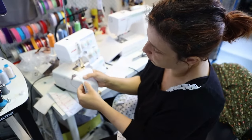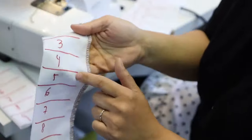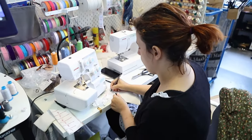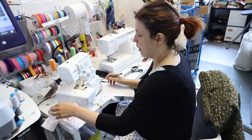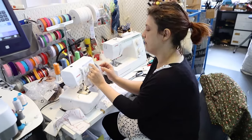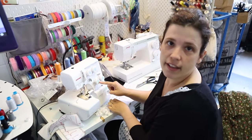From what I can see, the correct tension is around 3 or 4. So write 'blue: tension 3 or 4' on your piece of paper. Make sure to change the dial to 4, for example, and then start again with the next dial.